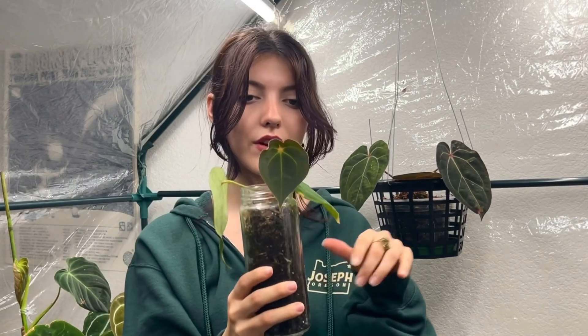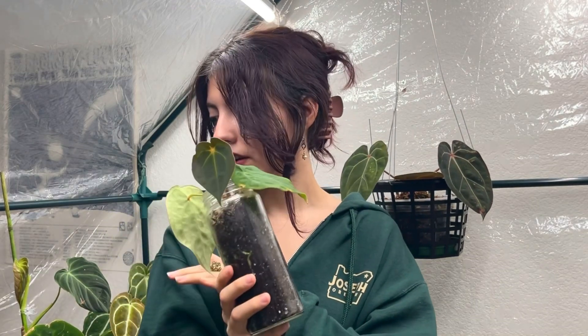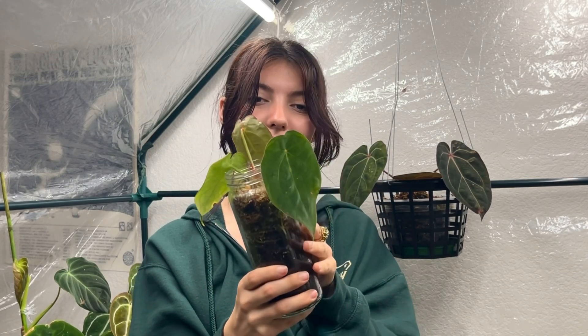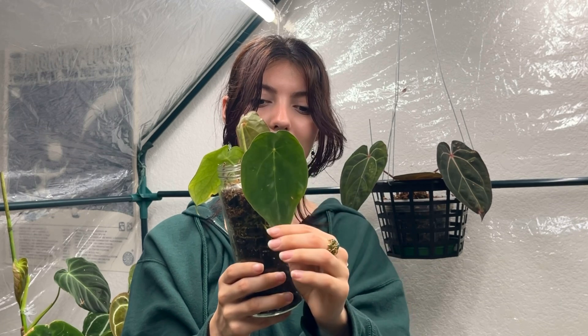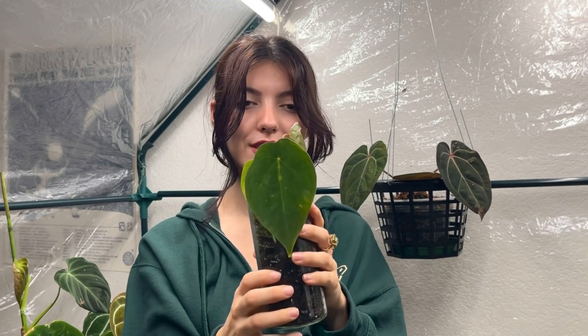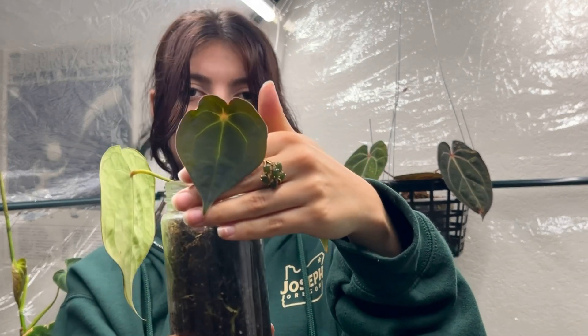Next one — this is an anthurium dark spaghetti eye. I actually have another one I'll show you later which is the mother plant. This one was a propagation I took off the mother plant and I decided to keep it because I really enjoy these, and I was attached to it specifically because it was one of the first propagations I took. Here's the newest leaf it's given me.